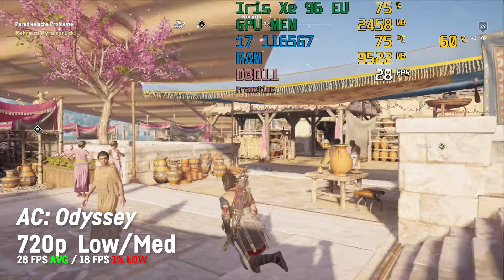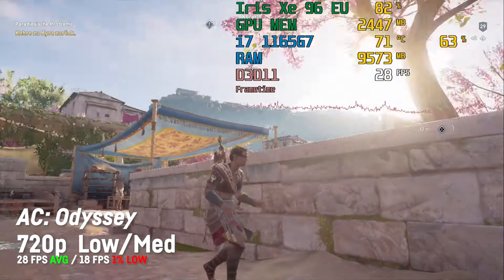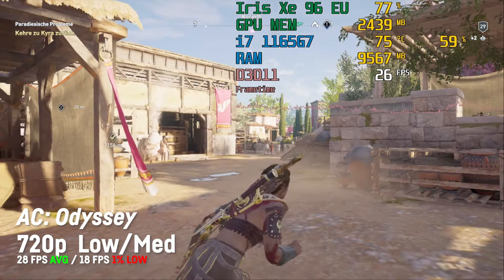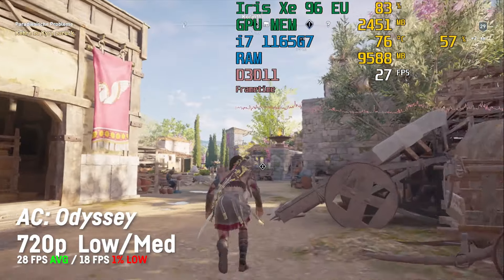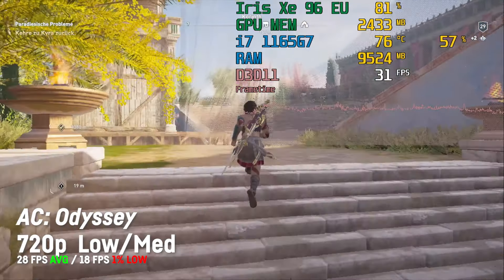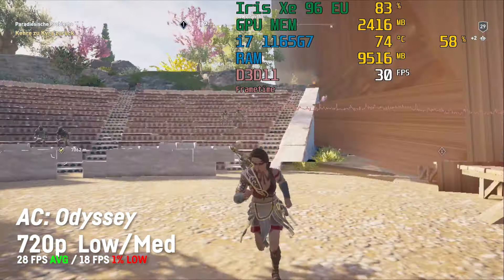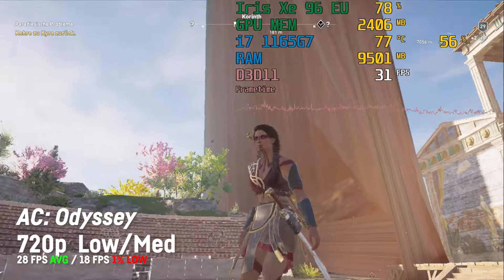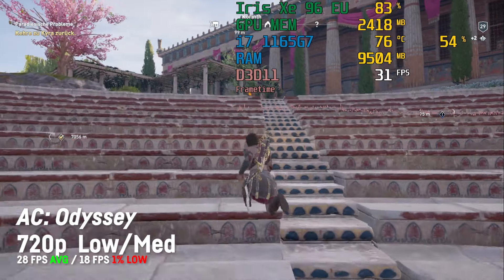The second game for today will be Assassin's Creed Odyssey, which unfortunately delivered a disappointing 28 fps on average on the lowest settings in 720p, with a 1% low of 18, and it also had some severe graphical glitches. The game is playable fps-wise if you're not the type that needs 60 fps, but I really hope some driver updates can fix that.